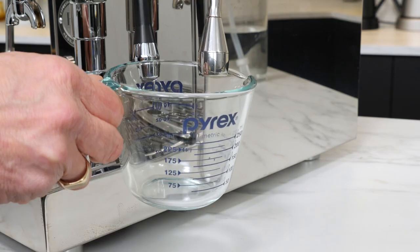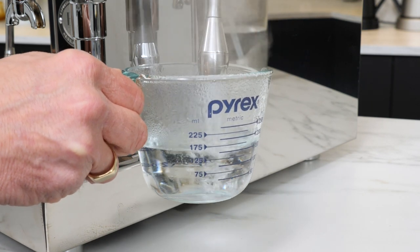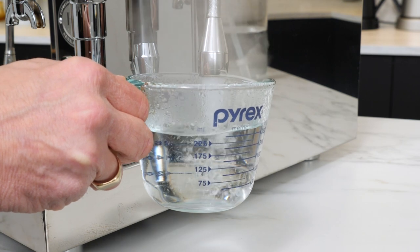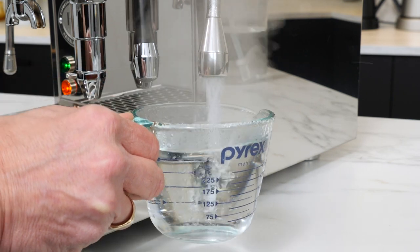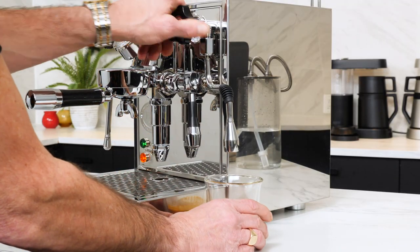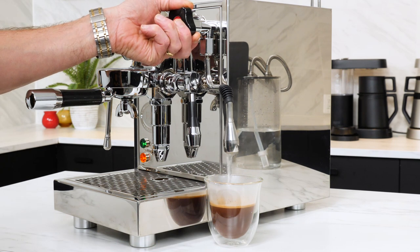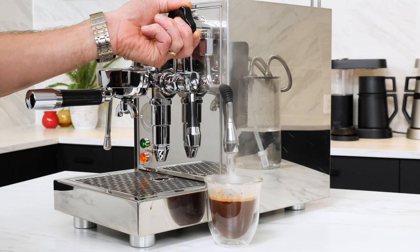Here's a best practice tip if you have an espresso machine with a heat exchanger or dual boiler: be sure to take some water out of the hot water tap on a regular basis. If you only ever take steam from the boiler, minerals will concentrate over time regardless of any water treatment and lead to scale formation. If you heat cups with water from the boiler or make Americanos regularly, you're covered. Otherwise, a cup or two every now and then is all you need.